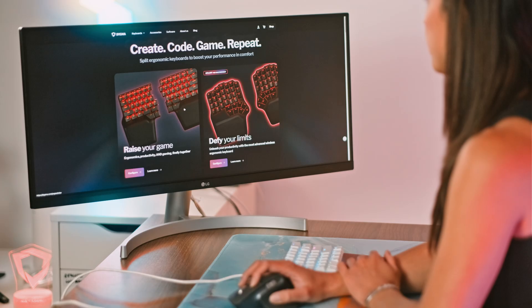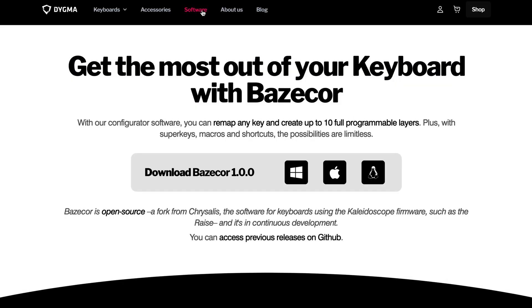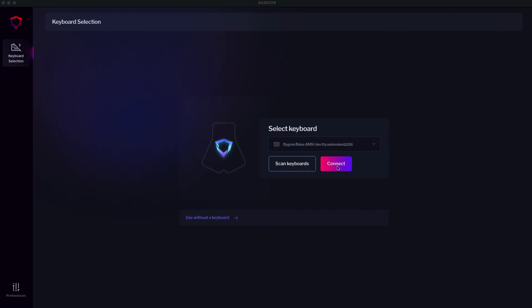Get ready to take your DIGMA keyboard to infinity and beyond. First, let's download and install Basecore. Just go to digma.com/software and select your OS. Download it and install it like any other app. When you open Basecore, you'll be prompted with a menu to connect to your keyboard. Just click connect.